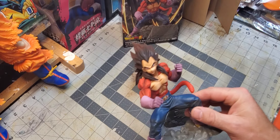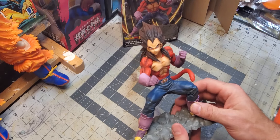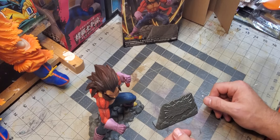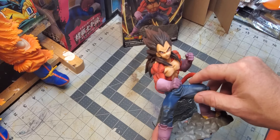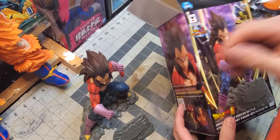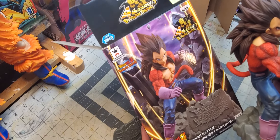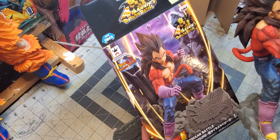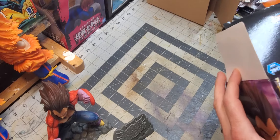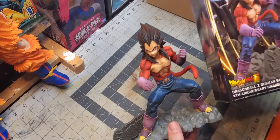I'd probably recommend this one — it's a pretty nice piece, especially if you're a fan of Super Saiyan 4 and Vegeta. I've got a couple others I like more, but for 30 to 40 bucks, he's a good find. He matches the box art pretty well overall. The box art is a little cleaner and the hair is a little lighter, but that's all good — Vegeta's hair color has changed a bit over the series anyway.